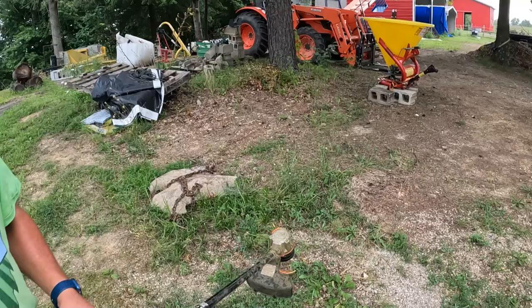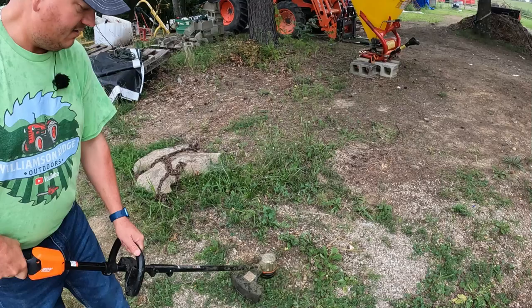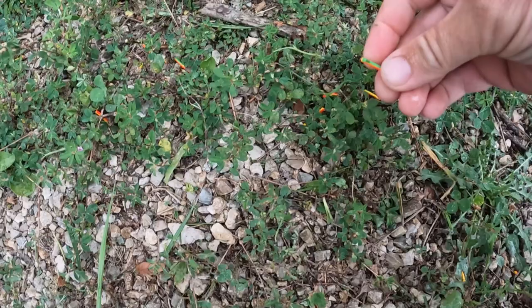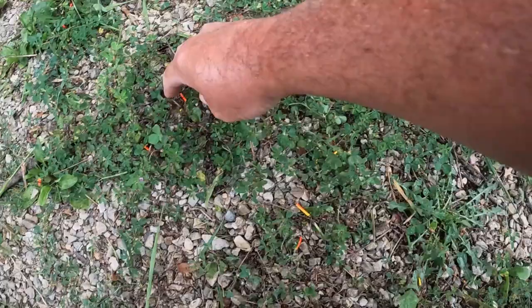If you need to check it to make sure you've fed it in the correct direction, you can just run it and bump it on the ground. Each time I bumped it, you can see the cutoff where it extended the line and fed it out just that little half inch to an inch each time. So that's working right and we're ready to go.